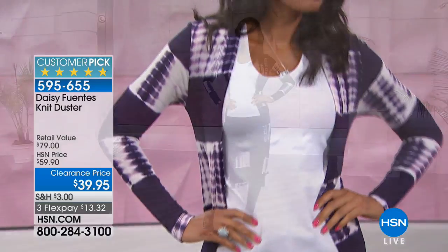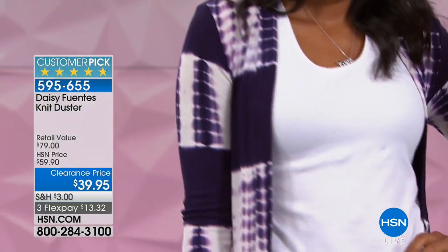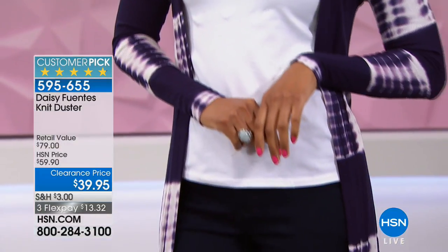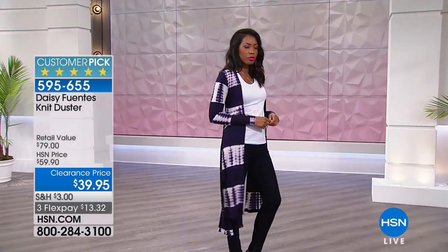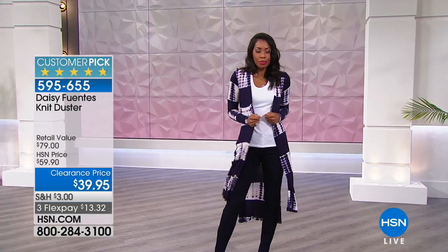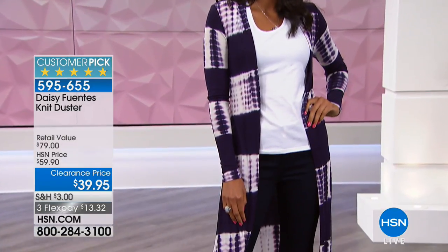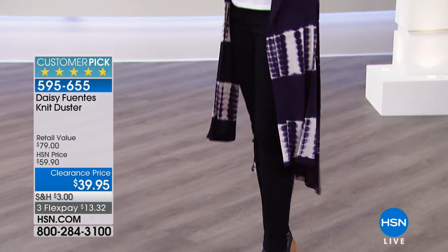You are so stylish, and that navy is beautiful — it almost has a little bit of a purple undertone to it, as you can see on the screen. I love the way Daisy described the tie-dye options: she said just think of them as your neutrals. Don't think too much about it because you can definitely mix this with different colors and different patterns. You could wear a little graphic tee underneath as well.